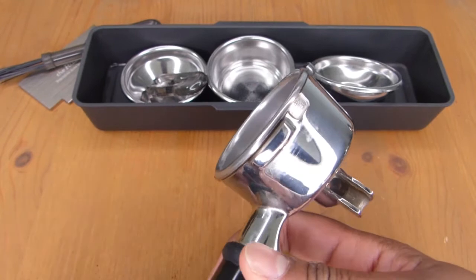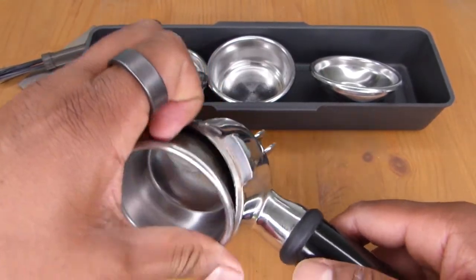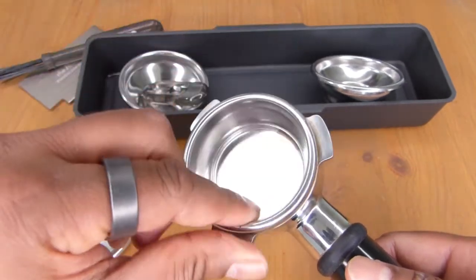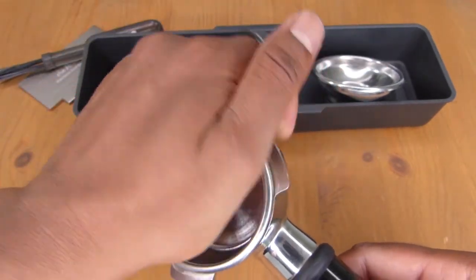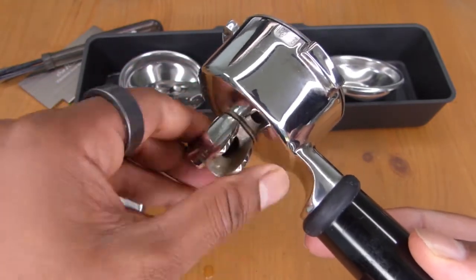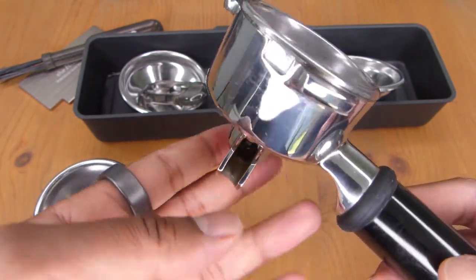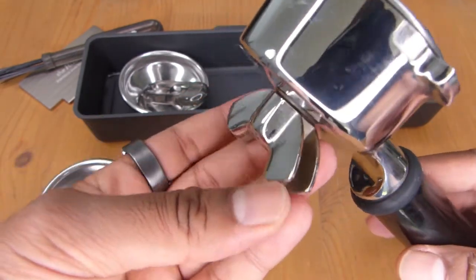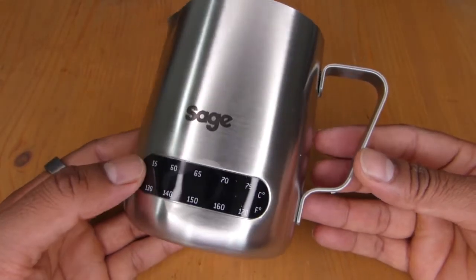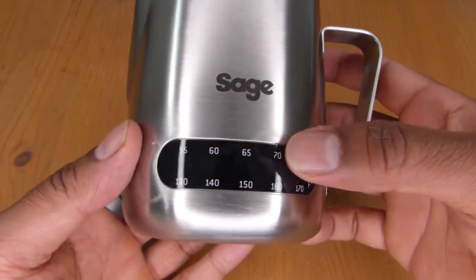The baskets are very easy to take in and out of the portafilter — you simply prise them out and swap them over, then push the new one in. The portafilter spouts can be maneuvered depending on the type of cup you're using. The machine also comes with a milk frothing jug which is very nicely made and has a temperature gauge on it so you can see the temperature rising as you froth the milk and know when to stop.